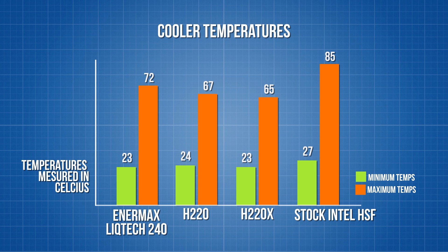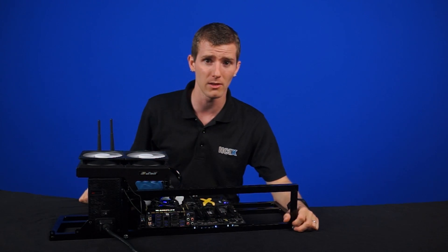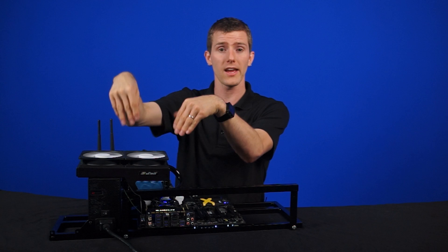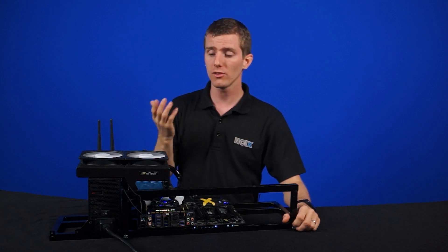Many people complain that you can't fully run a push-pull config anymore, but we found that the difference between push, pull, and push-pull on a radiator using static pressure-optimized fans is actually not that significant. Adding an additional fan lowered our temperatures by only one degree. Although Swiftech only recommends mounting the radiator horizontally, we tested it in all orientations and observed no difference in performance. The reservoir comes pre-filled to the brim with no visible air bubbles, so orientation shouldn't matter much in practice as long as bubbles aren't being drawn into the pump.